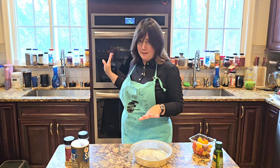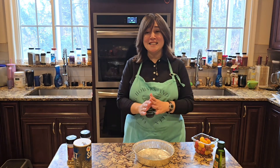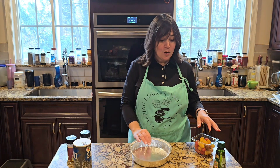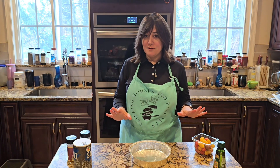All you need is a few ingredients and an oven. We are going to make a garlic confit and I like to add a few extra vegetables. You can add whatever you want to add to it.